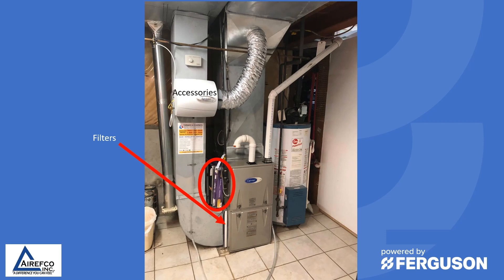Air flow is critical to the proper operation of a gas furnace, so we want to make sure right off the bat that the filters are clean and we have good air flow. The next thing we want to look at is the venting. This vent pipe goes up one elbow and then elbows back and out through a side wall. You want to make sure that the furnace is vented according to the manufacturer's specifications.